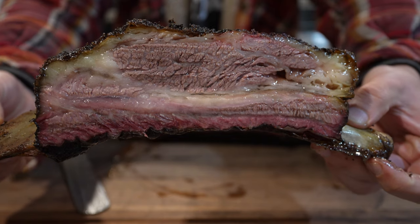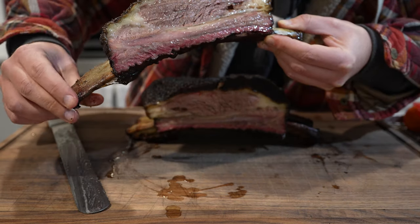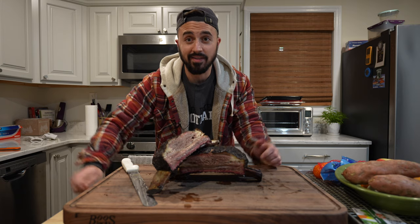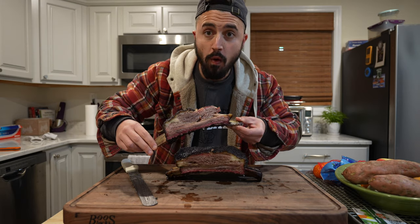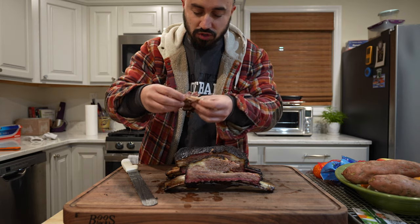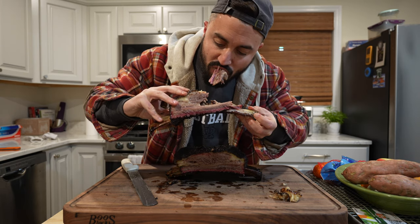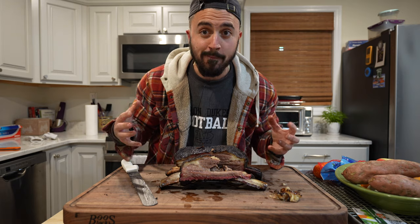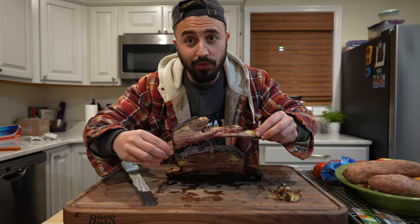That is a beef rib. Oh my gosh, look at that — I am dying to take a bite. Oh man, where to bite first? It's gotta be right there. Oh my god, this is so good — the juice is crazy. That's a good bite. I feel like I'm swimming in a pool of fat, but damn it's worth it. That is killer. Those crispy edges — well worth the wait, I tell you what.